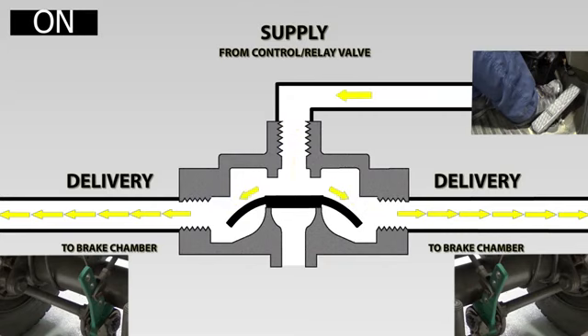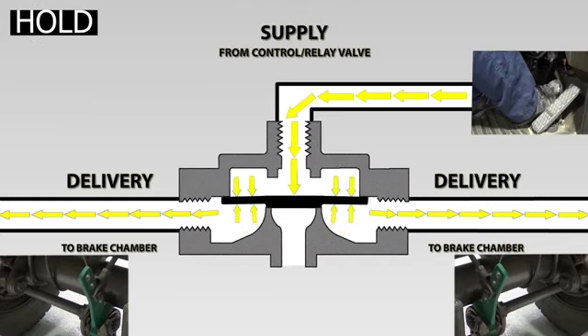This is happening very quickly. Air pressure has built up in the brake chamber and the delivery line. This pressure backs up and is felt on the underside of the diaphragm. With equal pressure above and below the diaphragm, the outer edge of the diaphragm can re-seat against the valve body. With the exhaust and the inlet closed, the valve is now in the hold position.